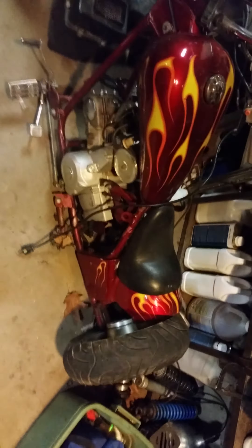Deer, as always. Mini chopper — got to put a rear axle in it, redo the chain and sprockets, new bearings, and brakes.